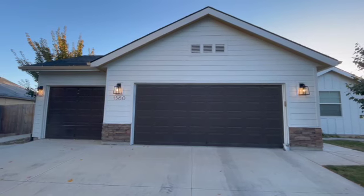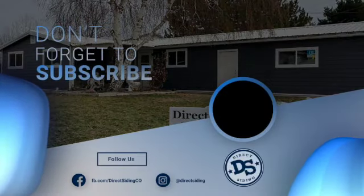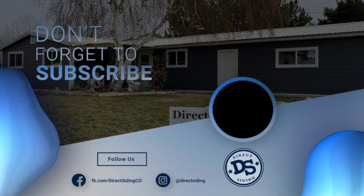Siding just looks stunningly beautiful when it's done right. Well, that's it for today's video, guys. Thank you so much for tuning in. Please like this video and subscribe to our channel if you haven't already. Have a fantastic day — we'll see you on the next one.